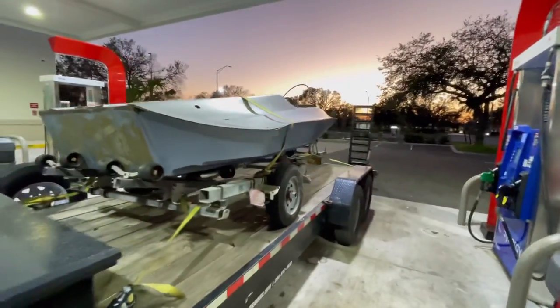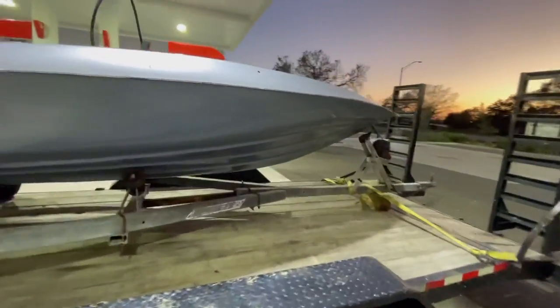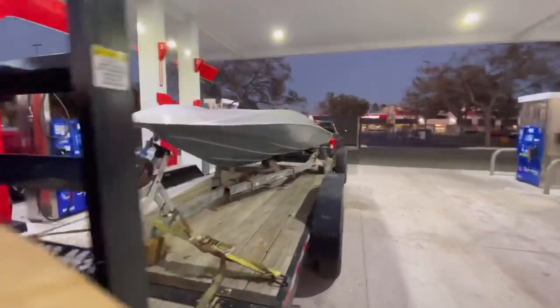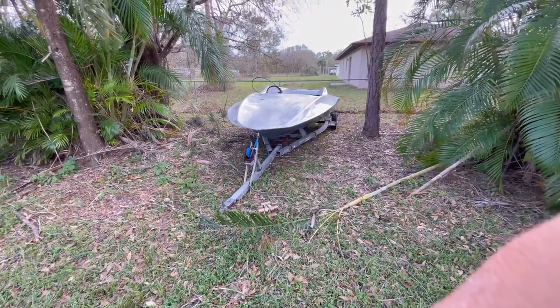She's loaded up on the trailer. I missed my opportunity to video loading it up, but the gentleman had a tractor and backed it on the trailer — it was easy. Well, there she is in the daylight. We're gonna go over some things. It's pretty rough, but I've seen a lot of these boats come from this stage and turn into something really nice.